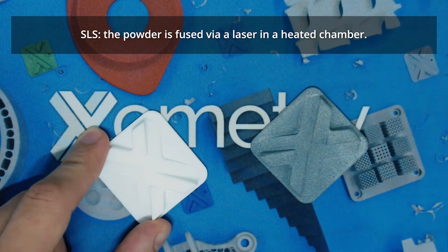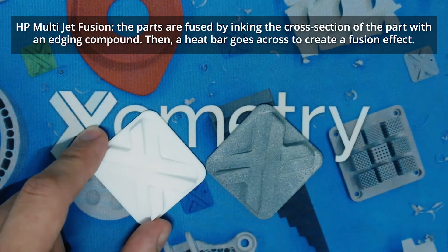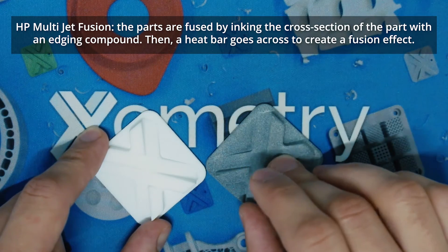With SLS, the powder is fused via a laser in a heated chamber. With HP Multi-Jet Fusion, the parts are fused by inking the cross-section of the part with an edging compound, and then a heat bar goes across to create a fusion effect.